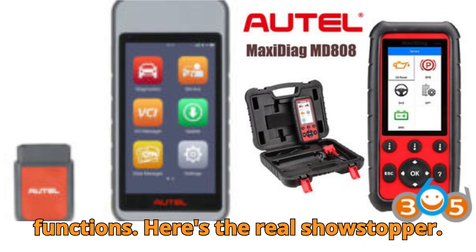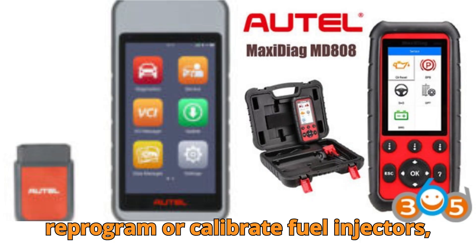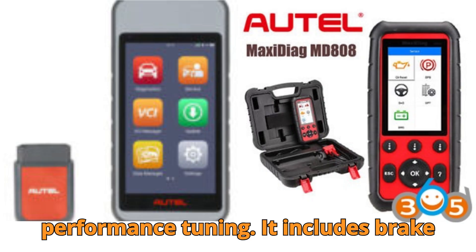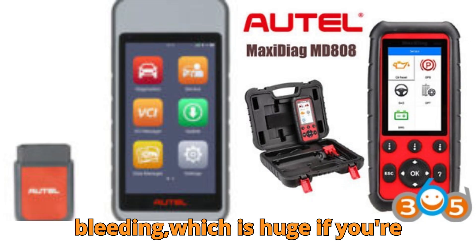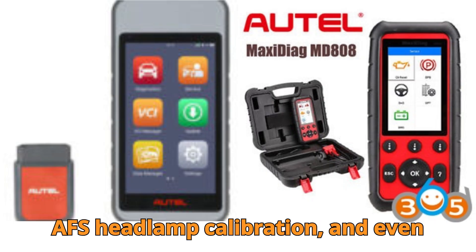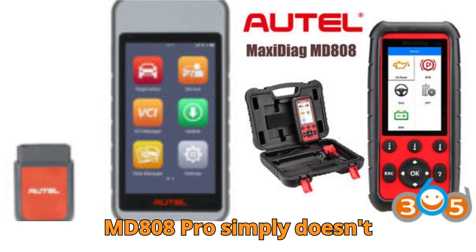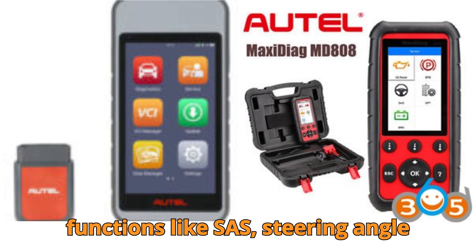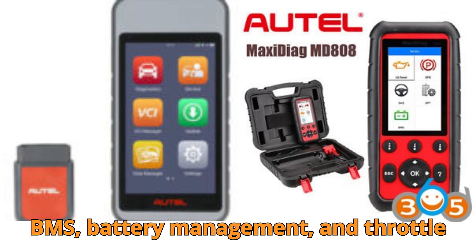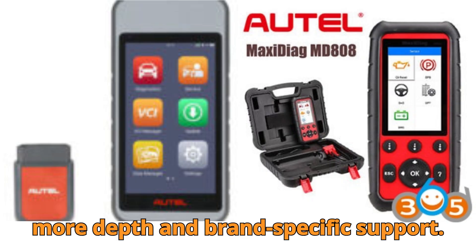Special functions — here's the real showstopper. The MD906 Pro supports injector coding, allowing you to reprogram or calibrate fuel injectors, essential for diesel engines and performance tuning. It includes brake bleeding, which is huge if you're servicing vehicles with electronic brake systems. It also offers TPMS programming, AFS headlamp calibration, and even A/F ratio adjustments — features the MD808 Pro simply doesn't have. While both tools support core functions like SAS (steering angle sensor), EPB (electronic parking brake), BMS (battery management), and throttle reset, the MD906 Pro adds more depth and brand-specific support.